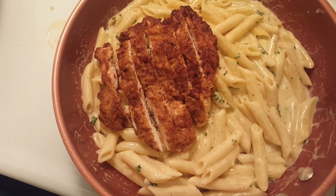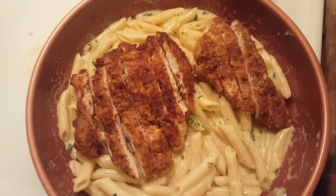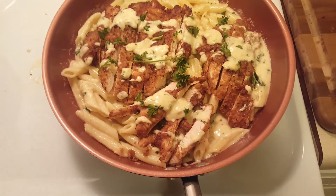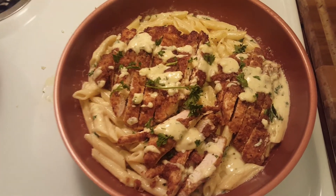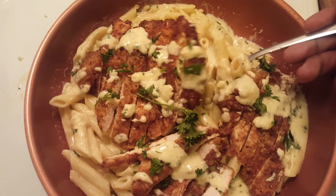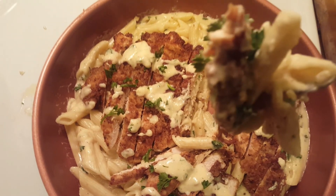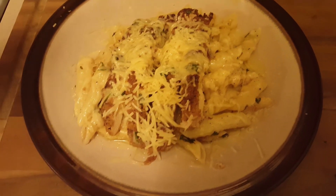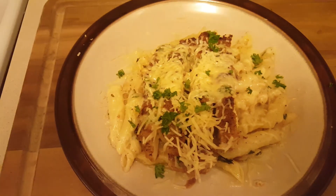Now we're going to put our chicken on top, and then your dish is complete. If you like, you can add salt and pepper at the end when you're getting ready to serve it, or on your individual dish. So this is my first time making smoky chicken alfredo — it looks very good. I hope your recipe came out as well as mine, and I hope you love this dish.